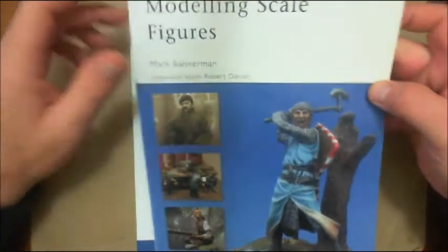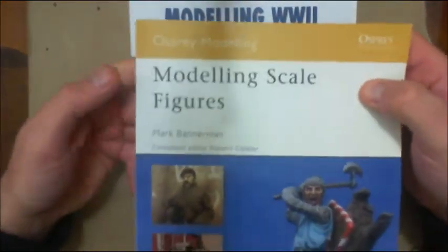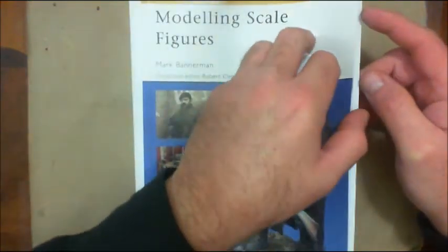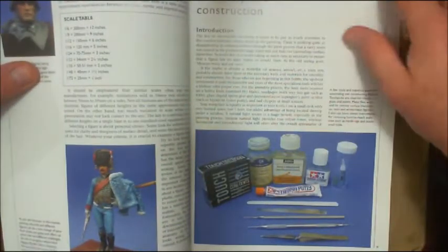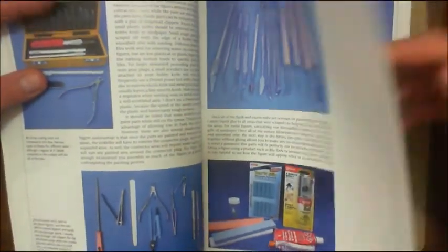The first book I want to show you is an Osprey Publishing book — Osprey Modeling. This is 'Modeling Scale Figures.' Many of you are probably familiar with Osprey and the different modeling books they put out for tanks, aircraft, ships, and things like that. It's a good book. It talks about figures, tools that you would need, different types of putties, and just what the author uses.